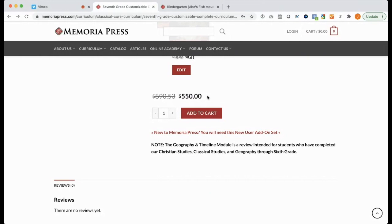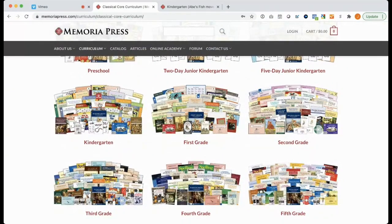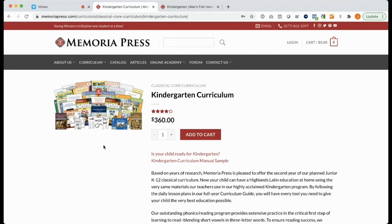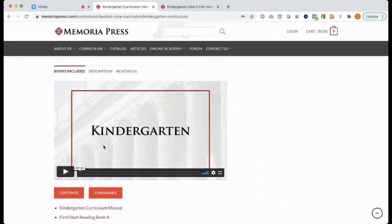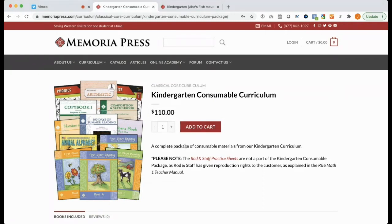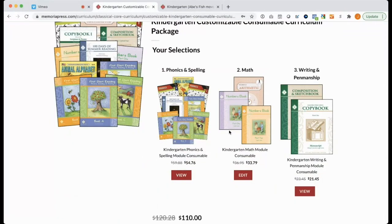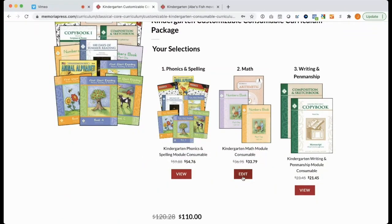Now that I have other children coming up in the ranks, my ordering is a little different because I already own a lot of the curriculum. So for my rising kindergartener, I can go to the Kindergarten product page, scroll down to the Consumables button, and I can either Add to Cart, or I can go and customize this further, and it will let me remove math if needed. If it says Edit, I can change it; if it says View, then it's an essential part of the level and you won't be able to change it here on the website.